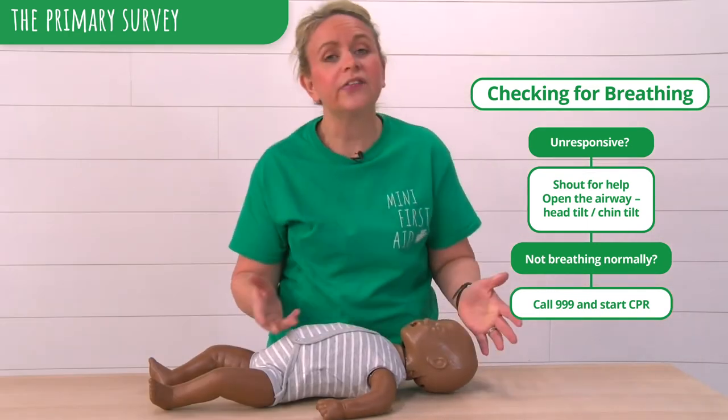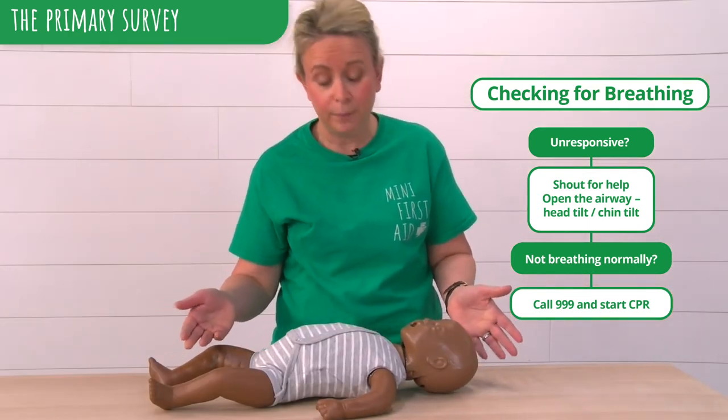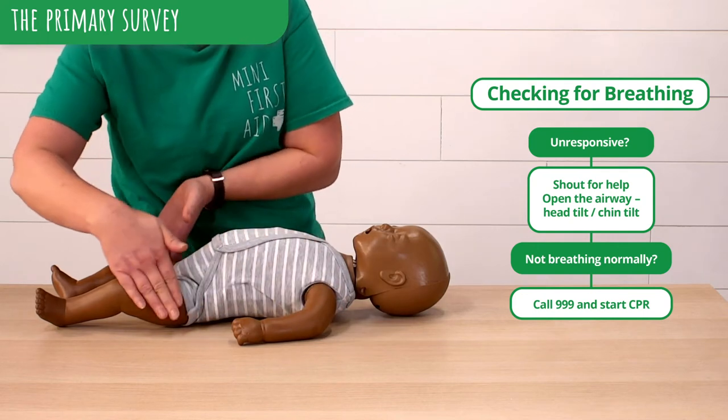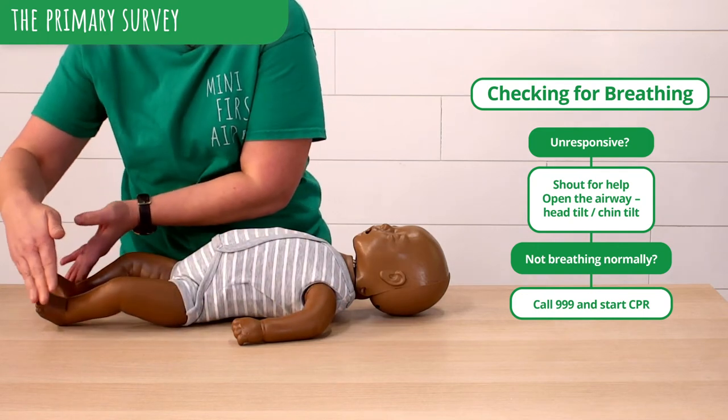We also want to check circulation, so we want to check for bleeding. We very carefully check down our baby's body to see if there are any signs of bleeding.